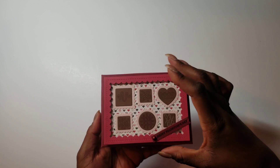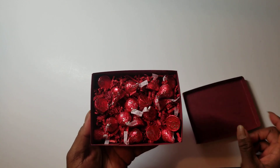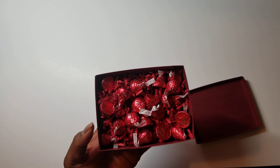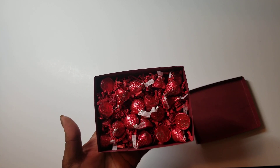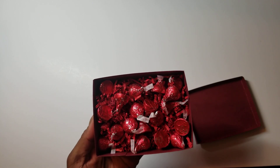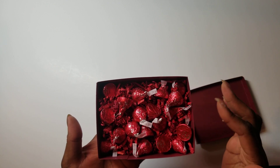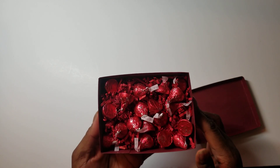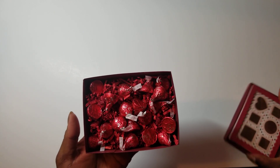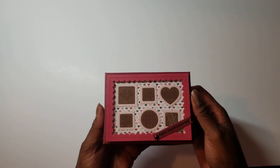You can see the candy pieces in there. On the inside, I used recycled shred — I got this shred from a gift from the Gift Diva here on YouTube — so I recycled that into this box. And then these are Cherry Cordial Kisses. I will give this to someone for Valentine's Day as a little treat. And then the lid just fits back on there.